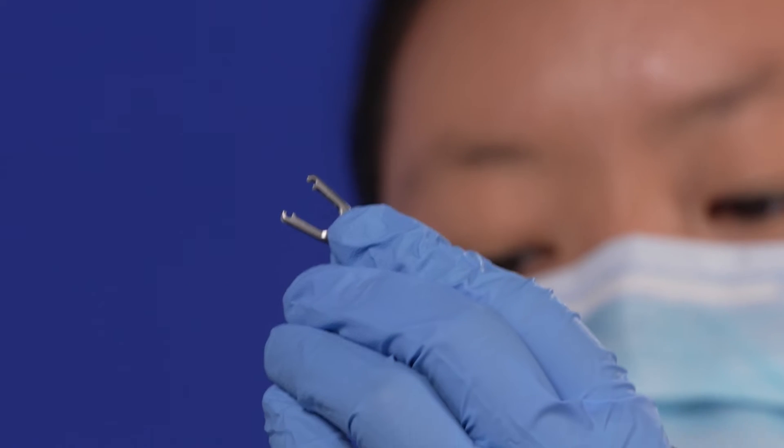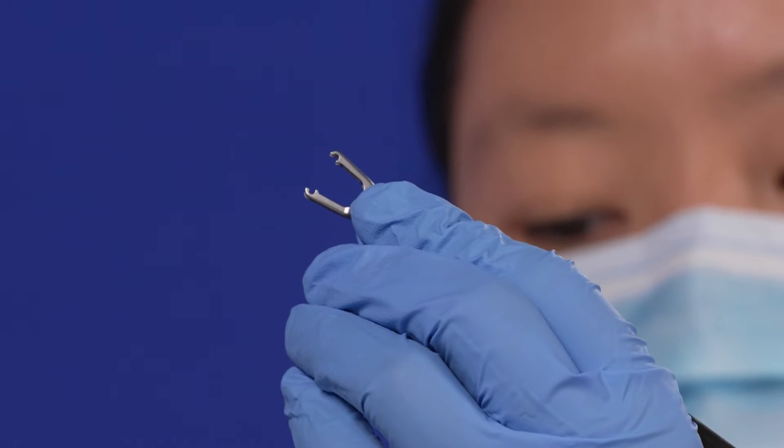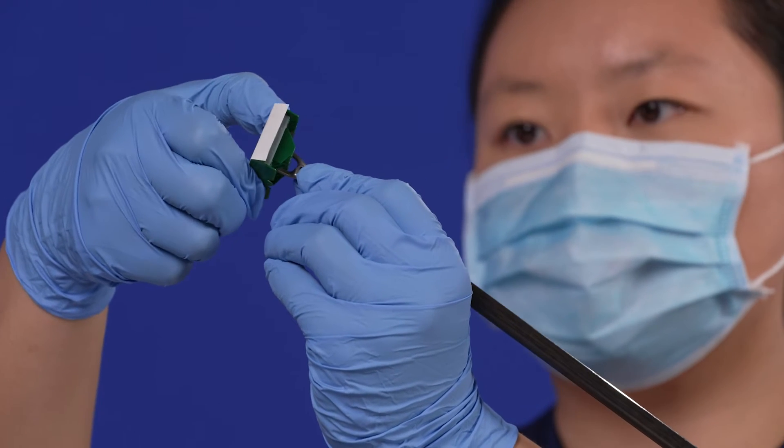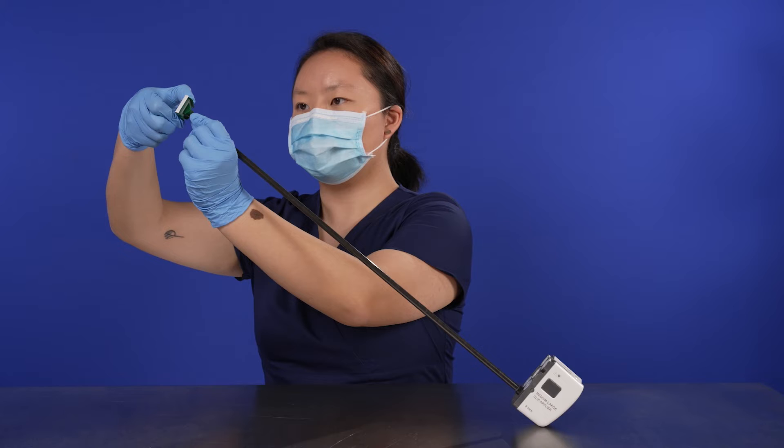Hold the instrument wrist completely straight and the jaws open. Carefully insert the jaws of the applier into the cartridge slot, making sure the jaws are perpendicular to the base of the cartridge.